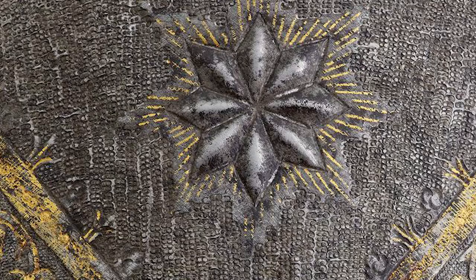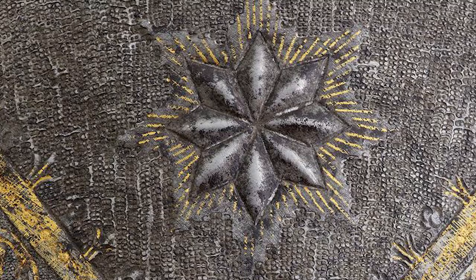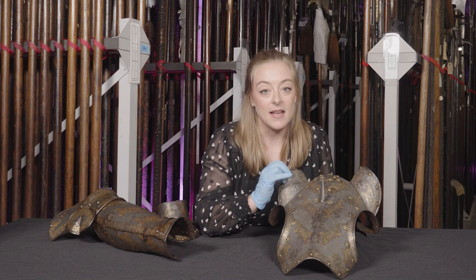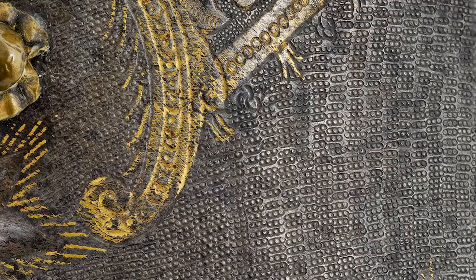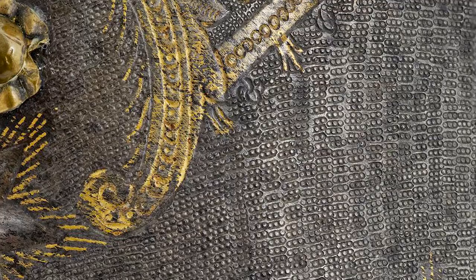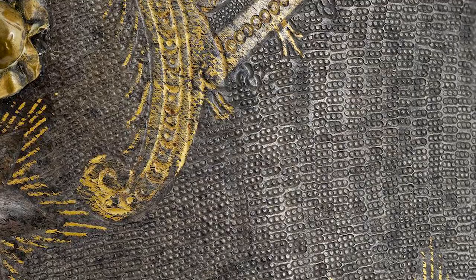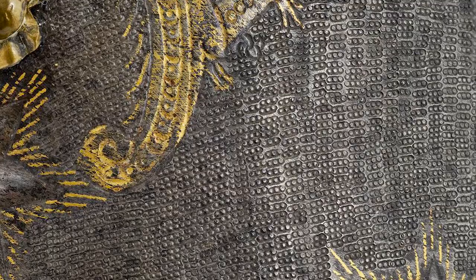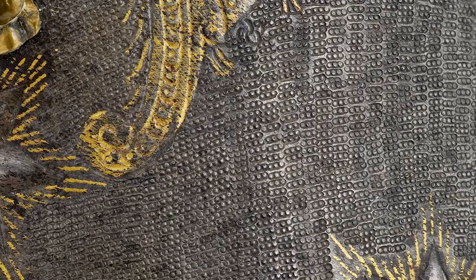We can also see here embossed stars which originally would have been silvered. What's particularly interesting about this chaffron is the background — if we take a closer look, the entire surface has been punched with a tiny stamp. The stamp is formed of a single row of three holes, but interestingly, rather than punch the holes into the surface, the stamp is designed so that the circles remain in relief. The effect is a matte surface, perhaps intended to look like textile or to produce a contrast against the gold and silver.